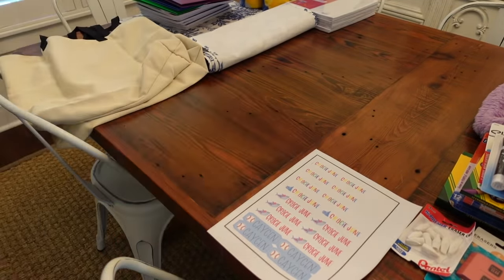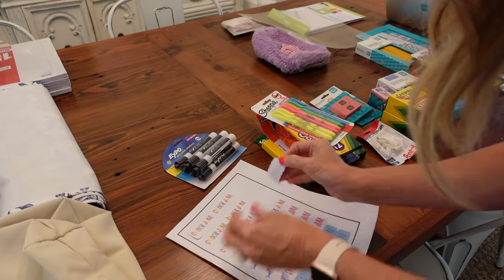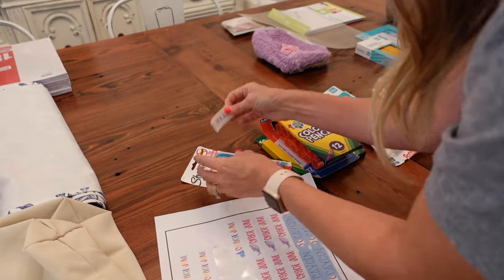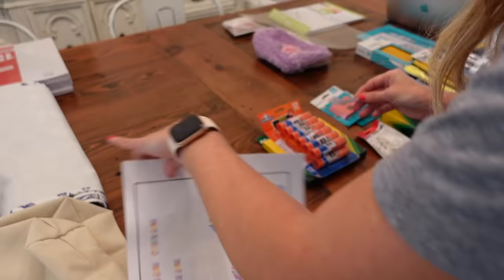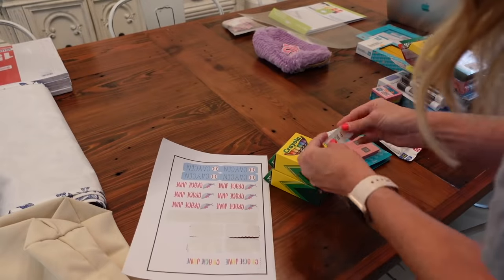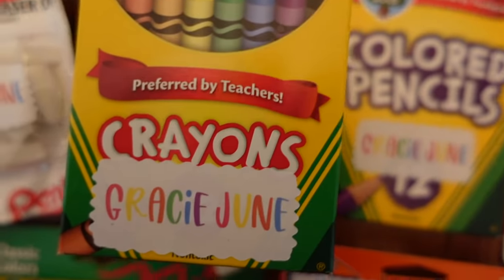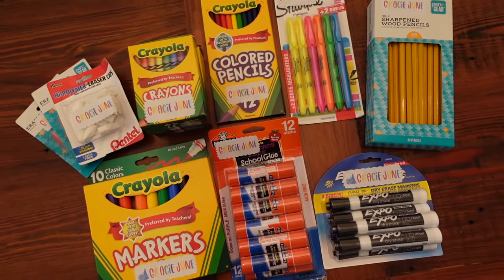Here's a little close-up of how all of Gracie June's labels turned out after I labeled all of her school supplies. Now I'm going to start on labeling Casein's.